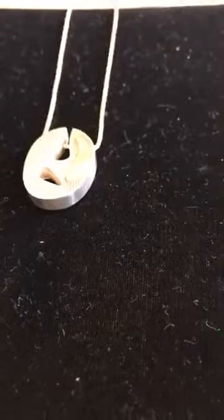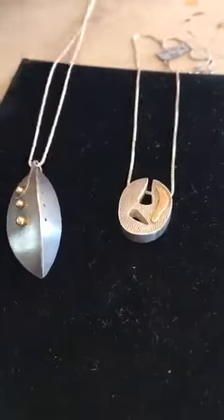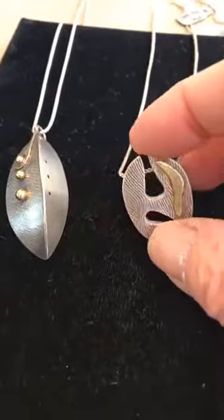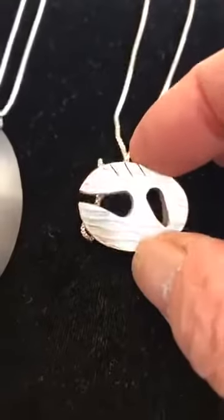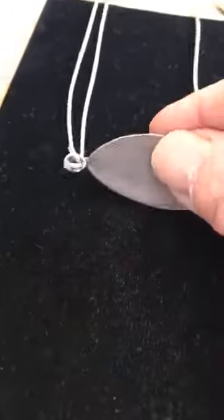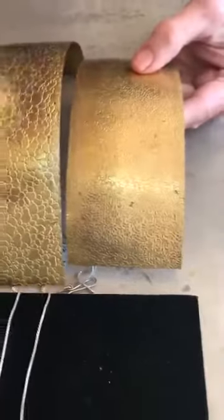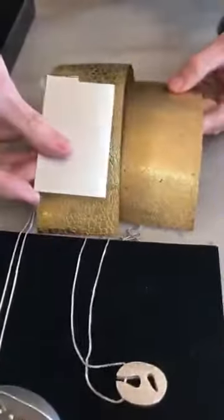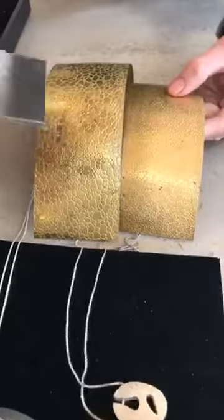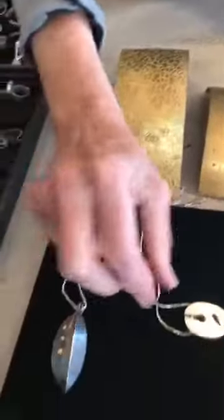Molly, can you explain the texturing when you go through the rolling mill? The texturing is done with textured brass plates — sometimes I make them and sometimes I buy them already textured. I'll show you one. These patterns can be rolled through the rolling mill with a sheet of sterling silver on top, and this pattern will be transferred over to the sterling silver. I like texture a lot, and that's how I get the texture on a lot of the jewelry that I make.